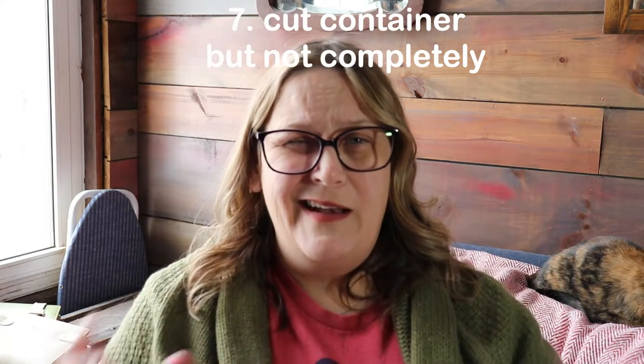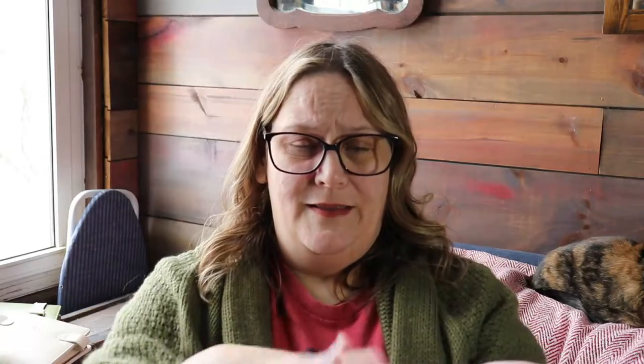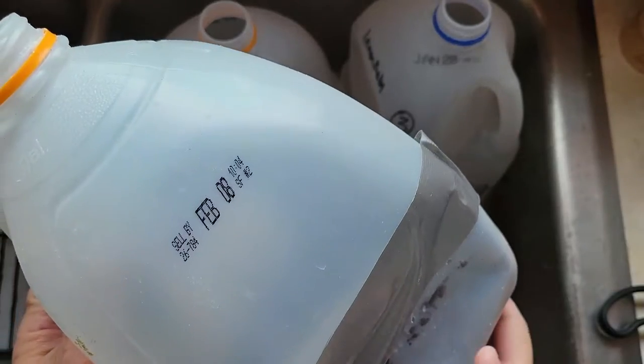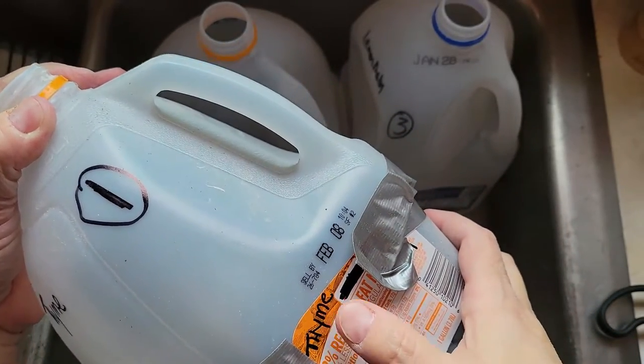When you cut the milk jugs, I had cut them completely in half and then duct-taped them together, but the wind came and they came apart. This year I'm cutting around the circumference but leaving the area where the big milk sticker is uncut, so I can just fold it open, put the seeds in, close it, and then put duct tape around it — hoping that helps with the blowing-away problem.